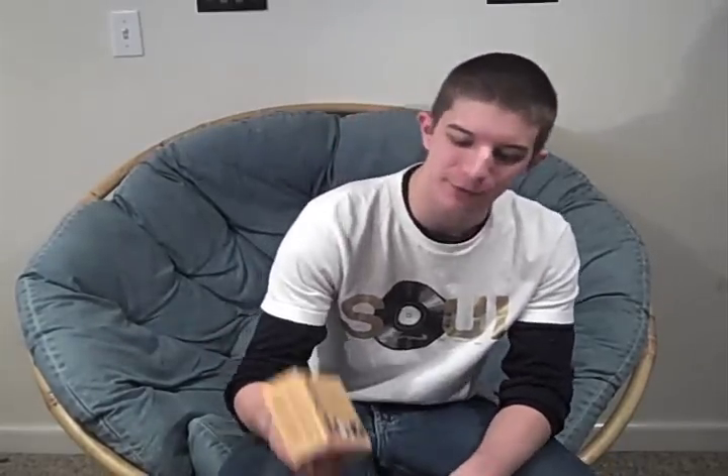Hey guys, it's Derek Merdinian with iTricks Reviews and right now we're going to take a look at a fun little techno card trick called Scantastic from Mentalism Unlimited. We're going to open up the box here, see what you get, give you a little demonstration of the effect and I'll give you my thoughts on the overall product. Let's go take a look.